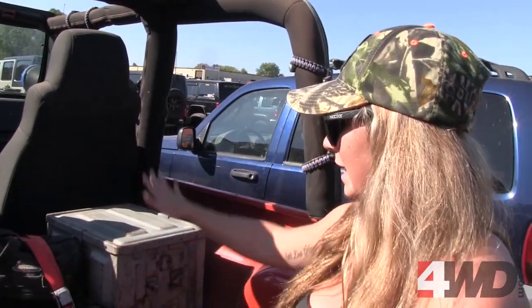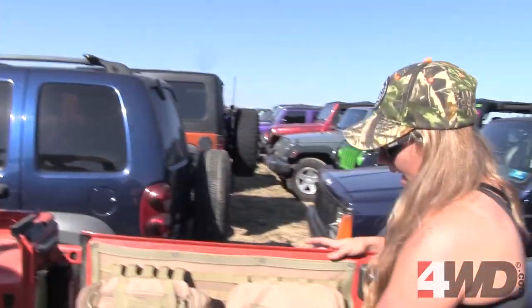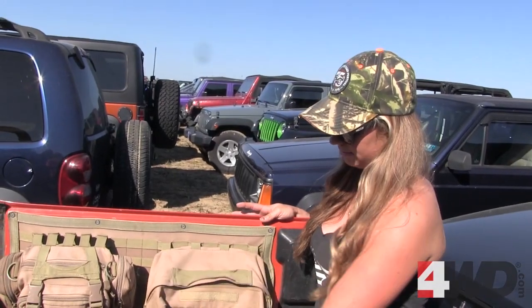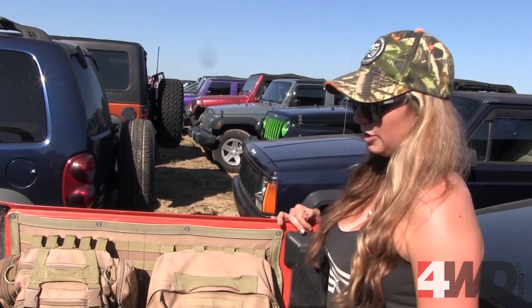Bolted all of this in, so this is going to be for extra clothes, blankets for when it gets cold out. I've got a lot of spare parts in here — shovels, tools, U-joints, you name it, because I break stuff a lot. This was a gift and is going to be my tow stuff, and this is my first aid kit — super easy access.